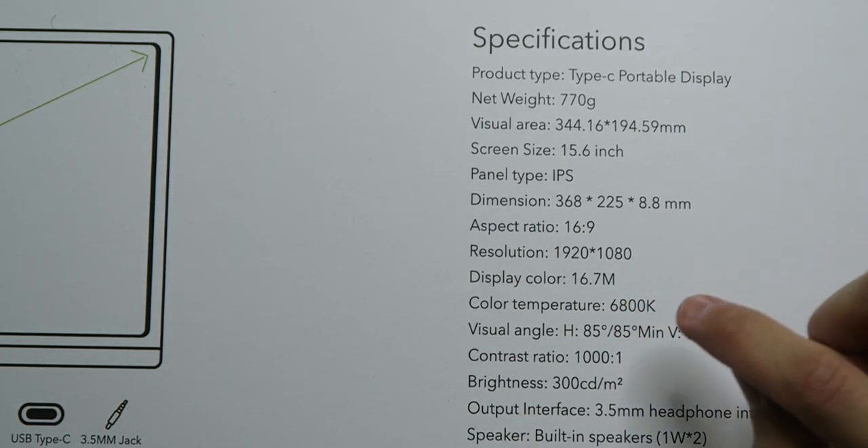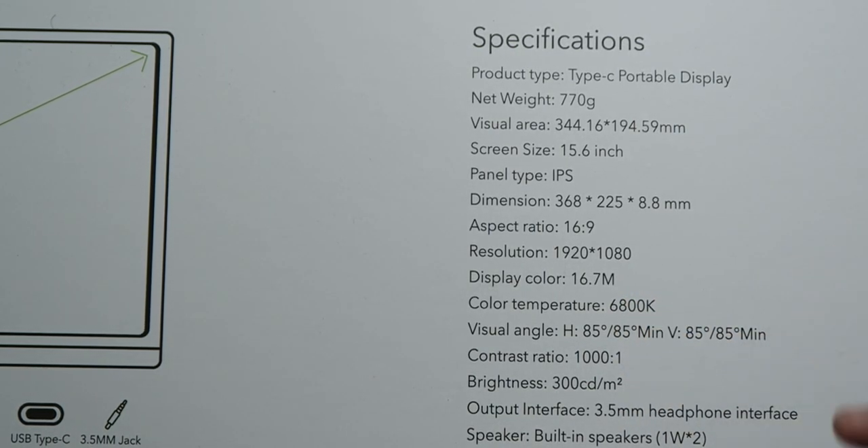It's a 15.6 inch IPS panel at 16:9 aspect ratio and 1920x1080p resolution. It can display 16 million colors, has a color temperature of 6800K, and even has built-in speakers in case you want some extra sound. What's amazing about this display is even if you don't have the proper hardware to power it through the USB Type-C port...